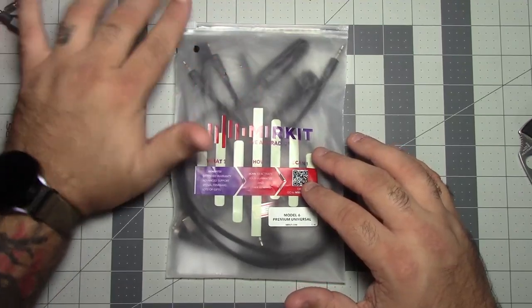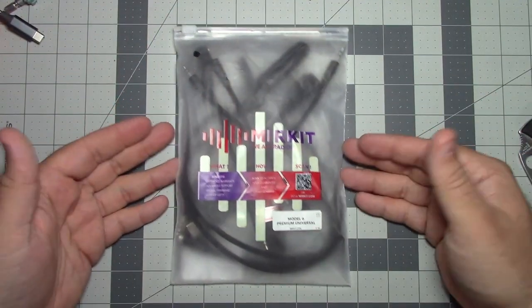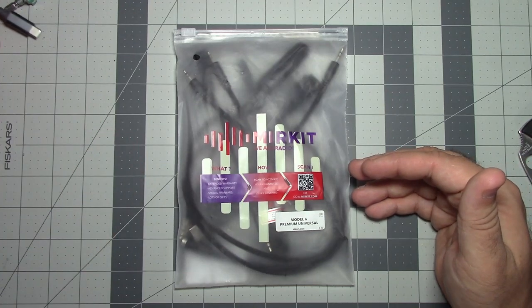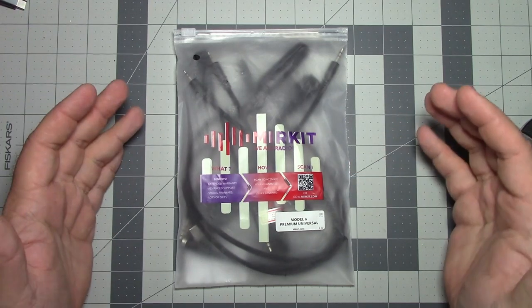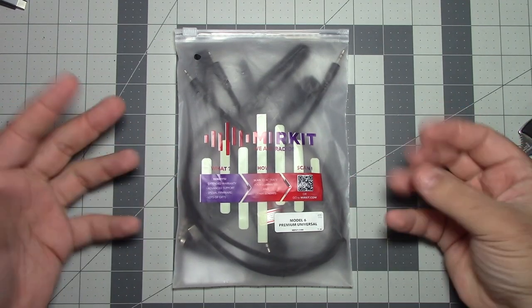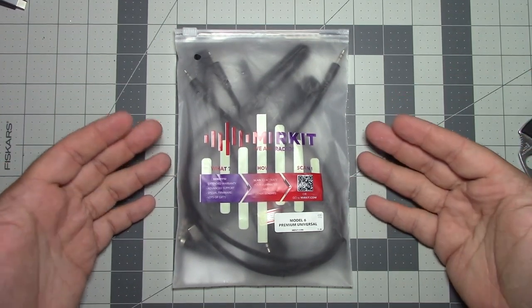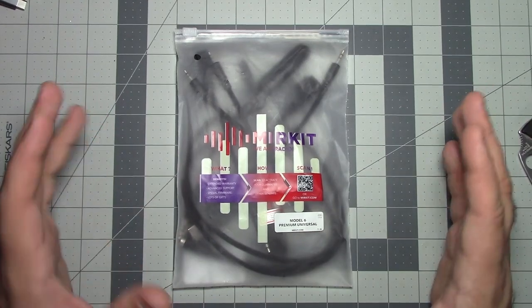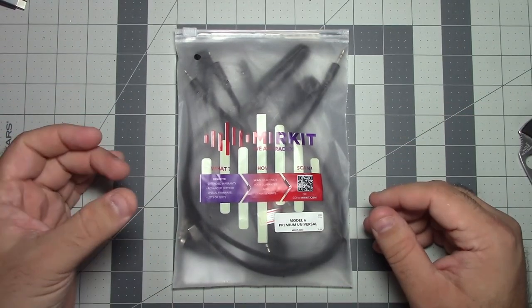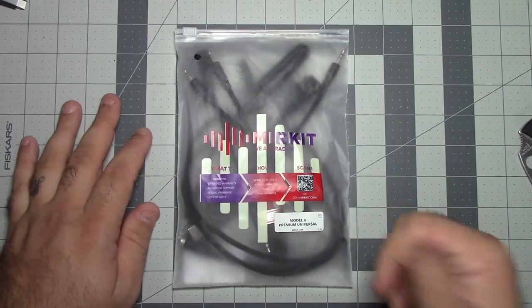The only thing they asked of me when I reached out for a review unit was — I said it looked like a really interesting product and that having a lot of cables was a headache for me. The only thing they asked of me was to send the video when I was done. They didn't try to guide me or steer me in any way, so that's the first thumbs up from them.